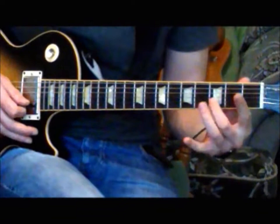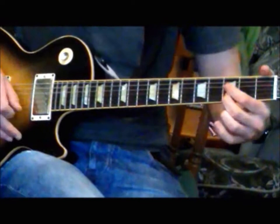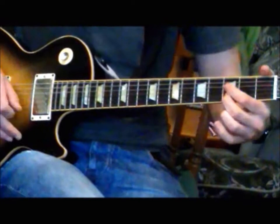So, we're going up and down. And then when we get to this D note on the B string, what we're going to do, rather than just pick it straight — which will sound fine — we're actually going to add a little tap harmonics.